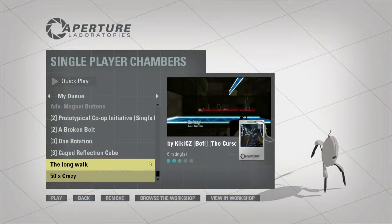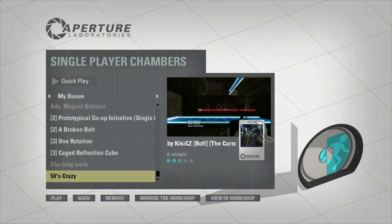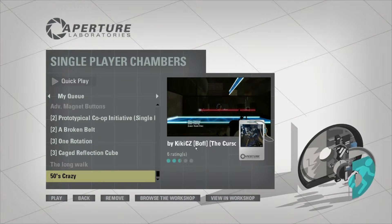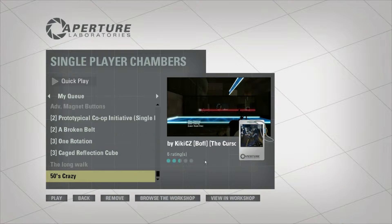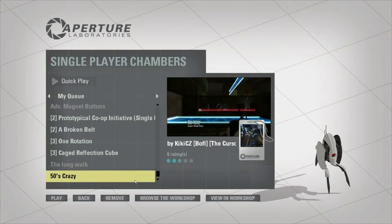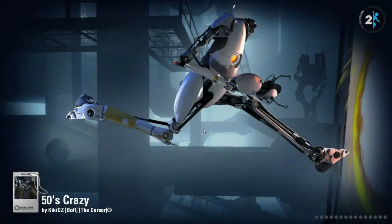Alright, and we have the other map by a person who changes their name way too often for me to even attempt to say anything other than KikiCZ. I've done a bunch of his or her maps in my series along the way.